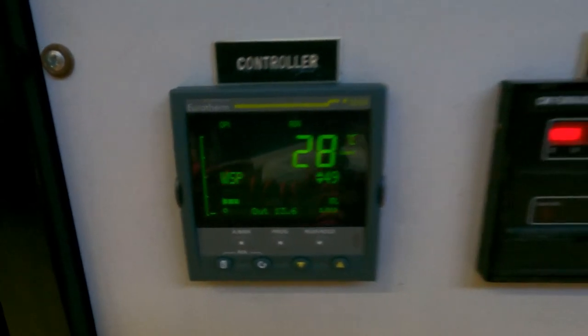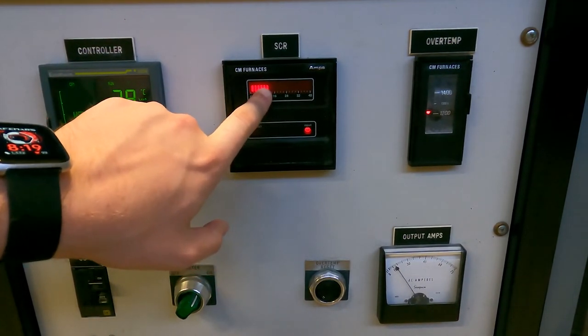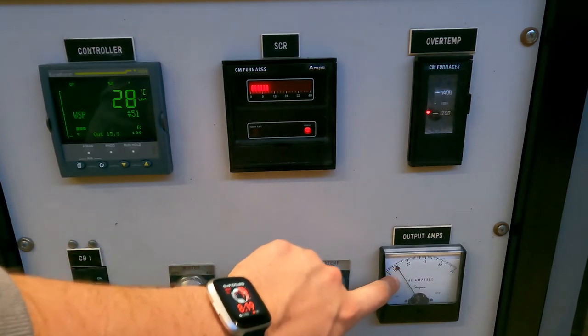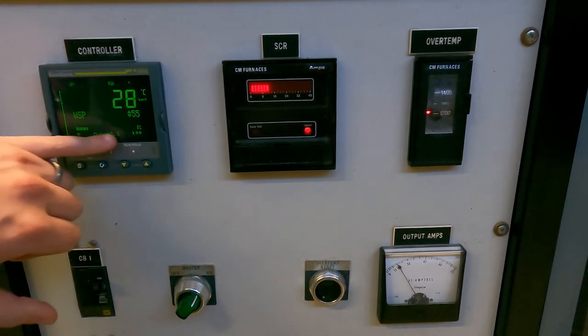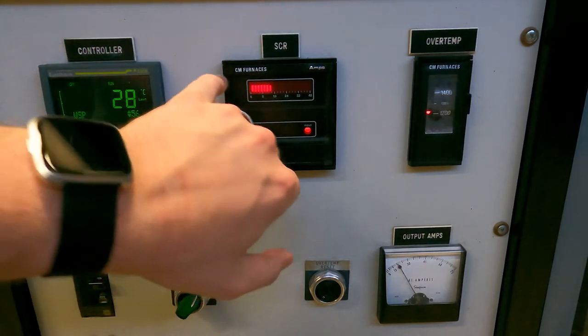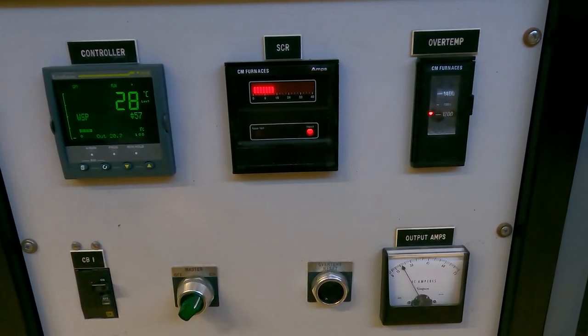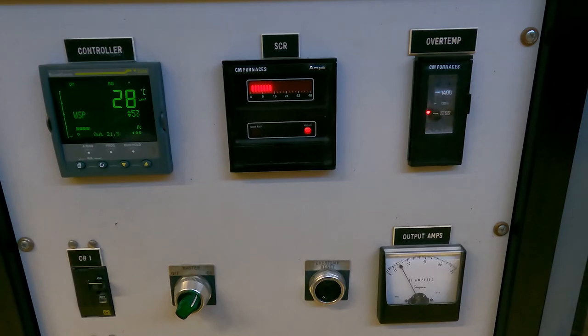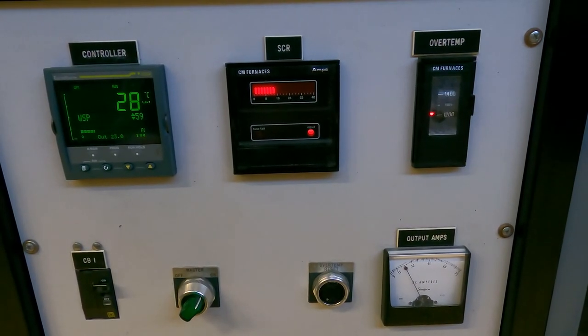Furthermore, if we back up, we can see that the power out on the SCR is starting to go up and the output amps on the amp needle is starting to go up as well. These are all good indicators. If they're jumping around, it's usually indicative of a thermocouple issue. If they're not doing anything, it's indicative of a power issue. If you see that the output power is at 100 on the controller but none of these other things are doing anything, that usually means there's some miscommunication or misconnection, and you're going to have to work on rewiring the stuff in the actual box.